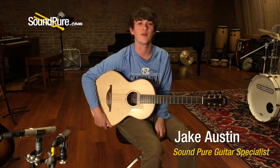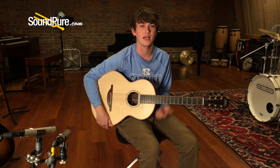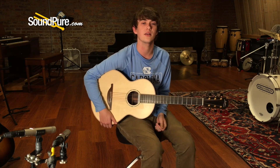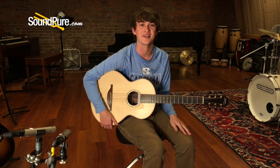Hey, this is Jake over here at SoundPure in the guitar department. Today I'm playing this awesome S35 12th fret from the good folks at Loudon. Adirondack spruce top, East Indian back and sides. Really lovely, very resonant. It's got a big voice for such a little fella. Love the short scale, it's really percussive. That's enough, let's go ahead and take a listen.